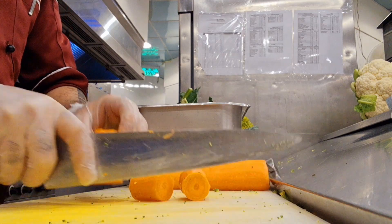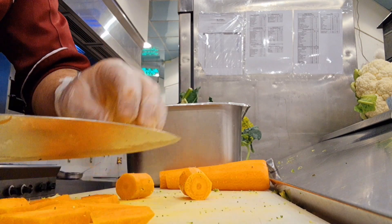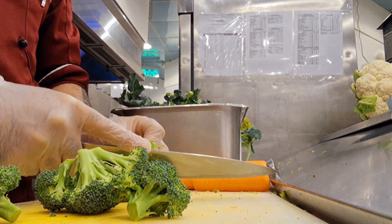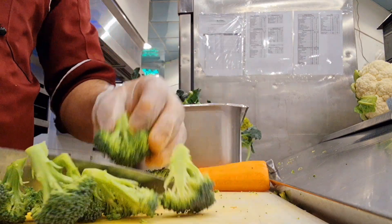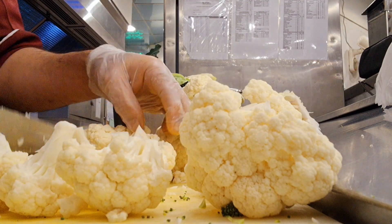If you want, you can add more vegetables. There are many vegetables such as sweet corn, mushroom, cabbage, Chinese cabbage, olives, green, yellow and red capsicum, green pepper and yellow pepper. Whatever you have or whatever fresh vegetables you have, you can add.